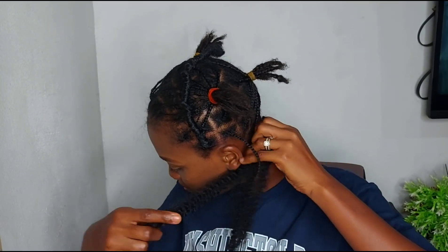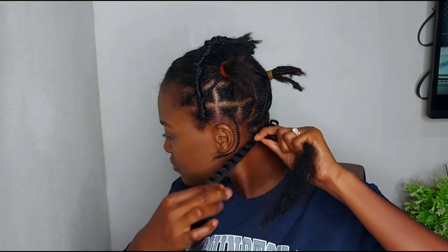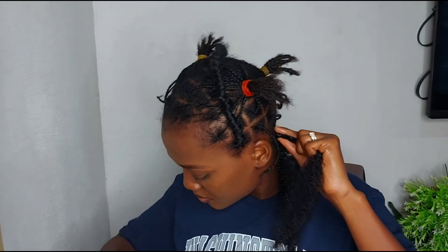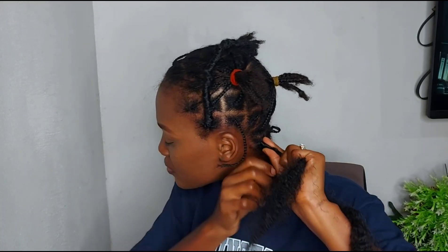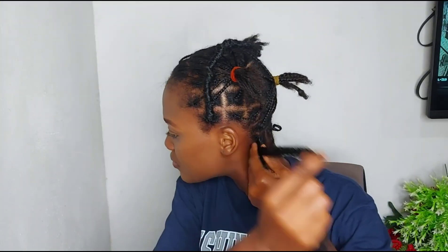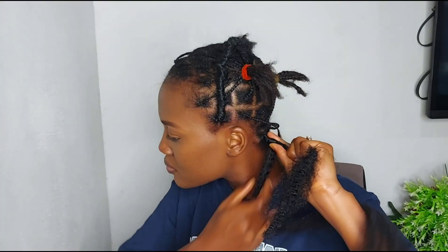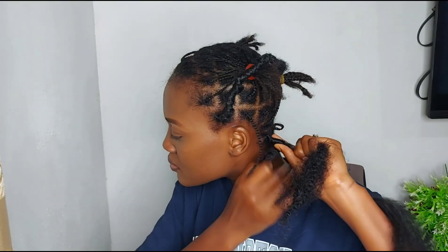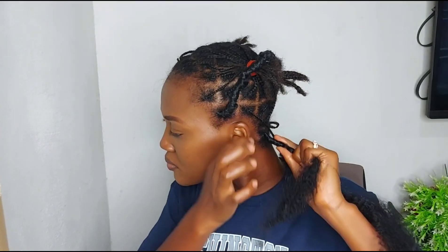Again I am wrapping the longer part over the shorter part like I did for the first one.